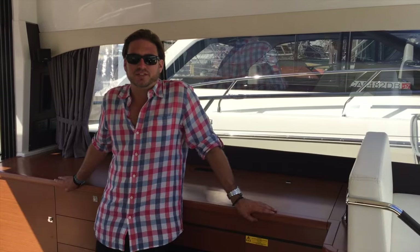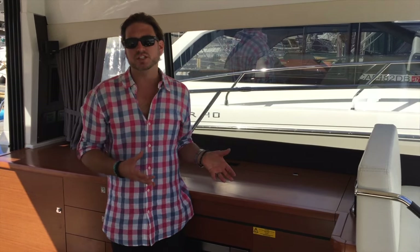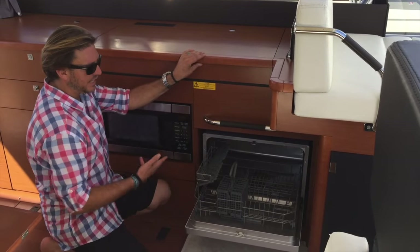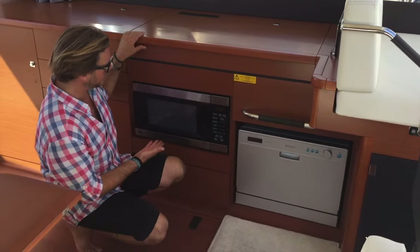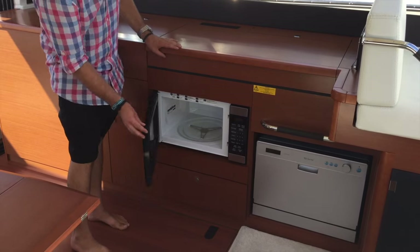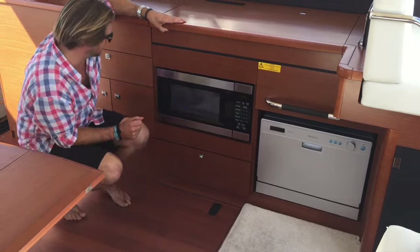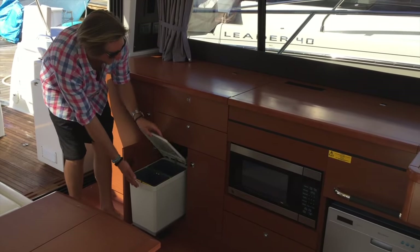Hi everybody, my name is Ian Van Tyle and today we are on board the NC-14, talking about the really efficient galley design this vessel has to offer. Starting with the dishwasher located here — it drops down and pulls out, giving you a great area for all your dishes and silverware, and closes up with ease. Directly after that is our microwave, which is quite large with a circulating round turntable inside. We have great storage drawers that pull out, and everything is on soft-closing dampening hinges.